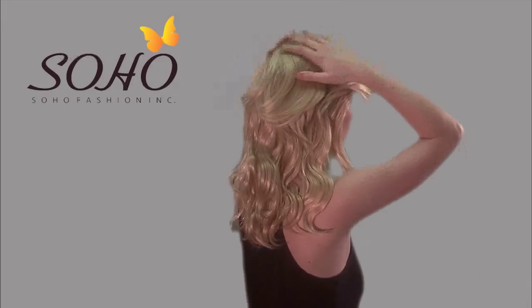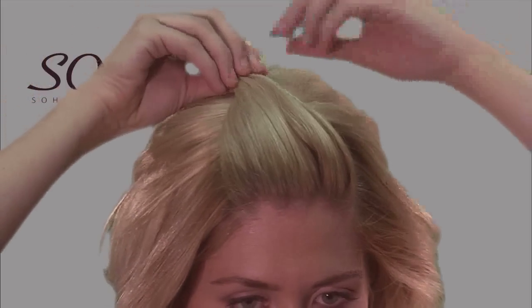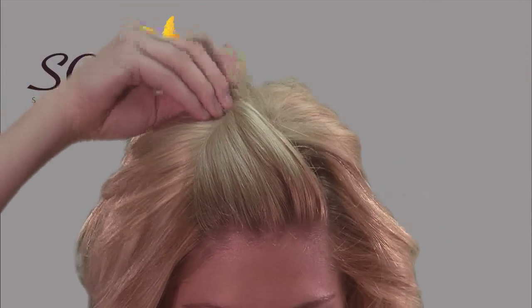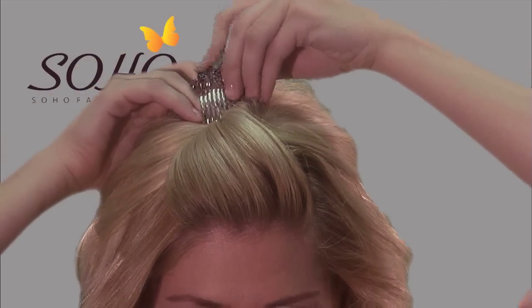Now, you can brush it lightly with your fingers, comb your own hair that was in front of the part back over the top piece. If you have longer bangs or no bangs, you can gather a bit of hair in the front, comb it backwards, twist, and push it forward to make a poof, and then use a hair comb to secure it.